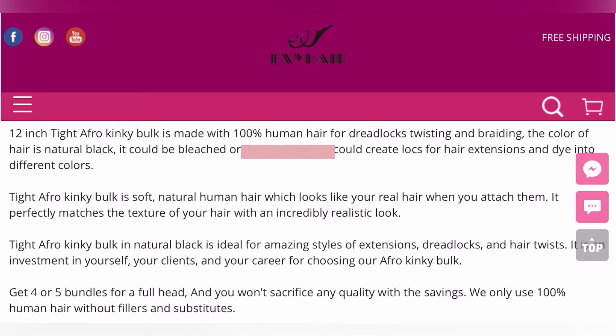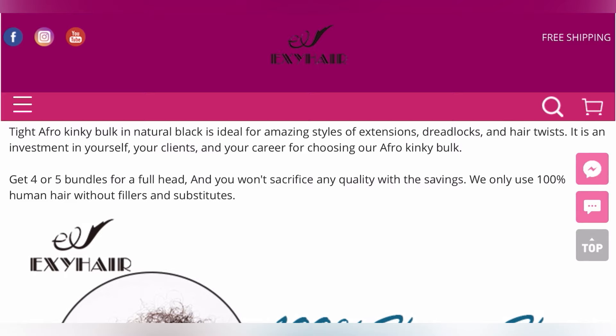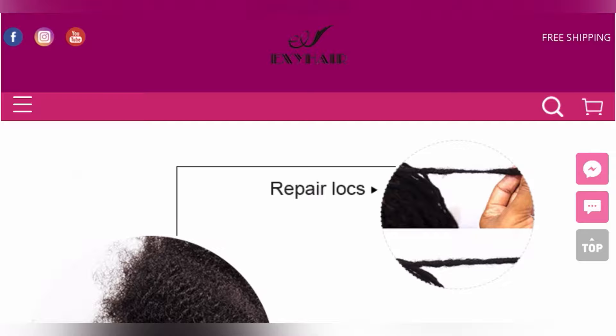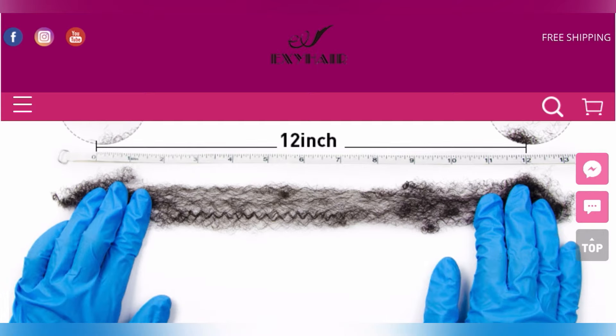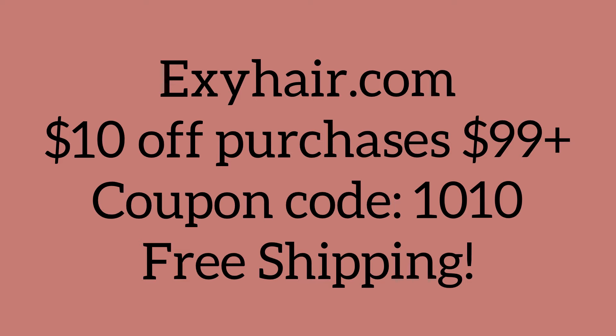It can be bleached or dyed — yes, I've bleached and dyed Etsy Hair myself. I promise you this is 100% human hair and you always do the bleach test to make sure, and it always passes. They also provide actual locks. The 12 inches is the stretch length — not the length you physically see, but when you stretch it, it is actually 12 inches. If you're interested in purchasing, you can use the coupon code to get ten dollars off your purchase as long as you buy more than $99 worth of hair.